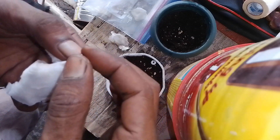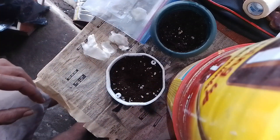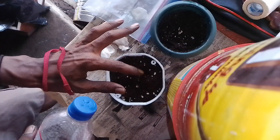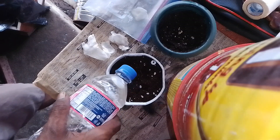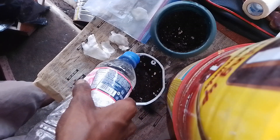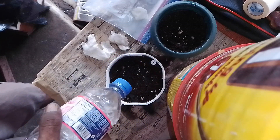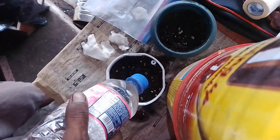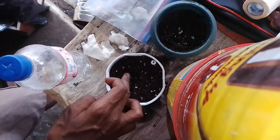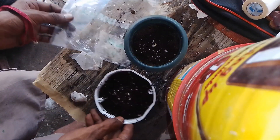We're going to take her out and just pop her in there like that. Giving it a lot of water there. All right, so our two seeds have been set.